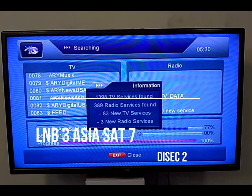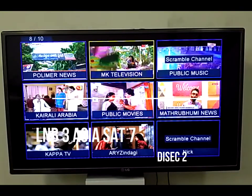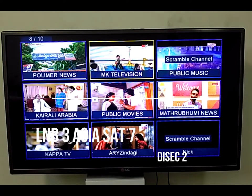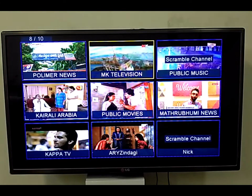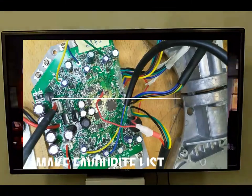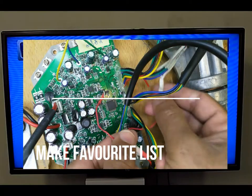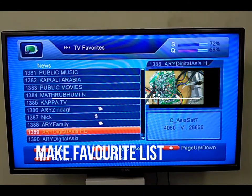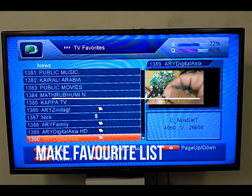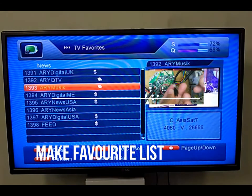After the Asiasat search you can see it also tunes more than 1,000 channels including HD, news, drama, and movie channels. After tuning finishes, all channels are stored automatically. You can then browse all channels available on Asiasat. I will now show you how to make a favorite list — you can segregate channels into different lists, for example one for news, one for movies, one for drama, since browsing through thousands of channels one by one is not practical.